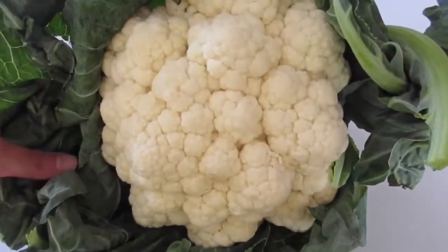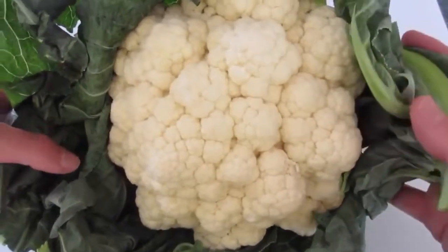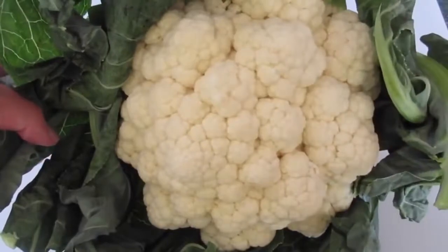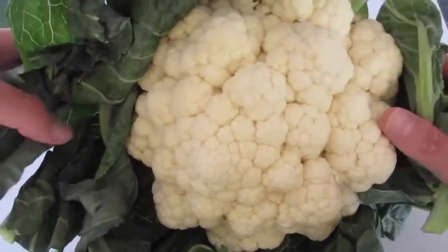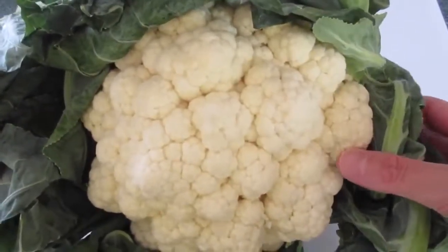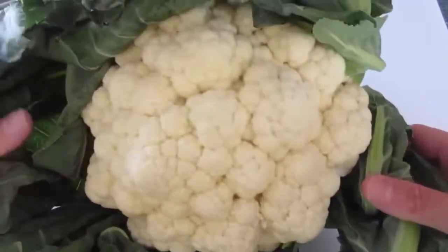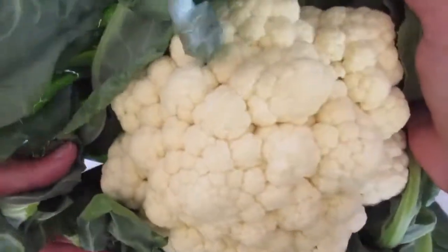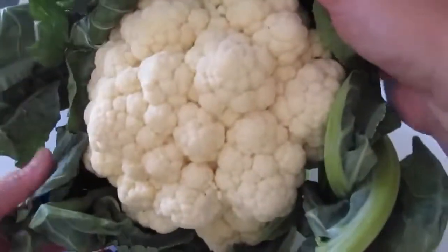Cauliflower is more or less considered a superfood — very healthy for you. It's high in vitamin C, vitamin B6, and it's got great magnesium and potassium. It's super low in fat. You can substitute it for either rice or potatoes, and you can eat it raw, cooked, or pickled. Like today, I'm showing you how to steam it.